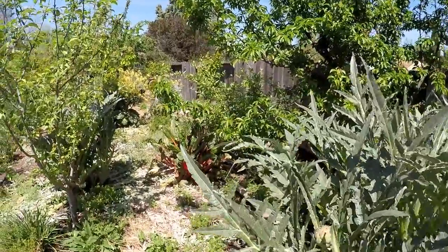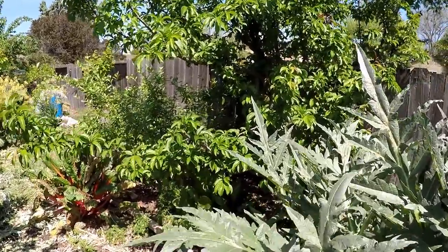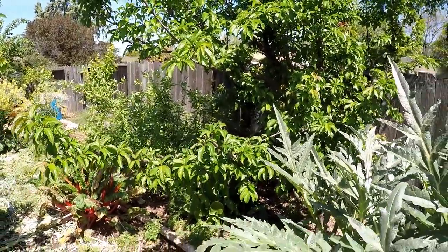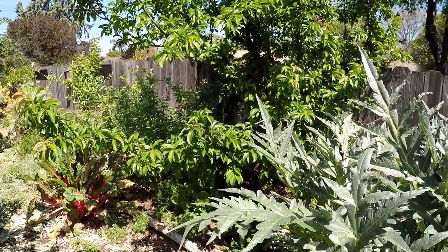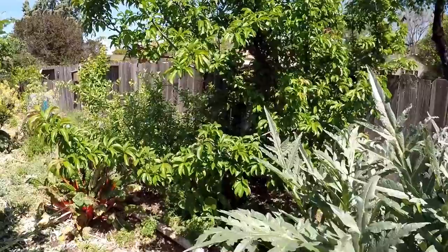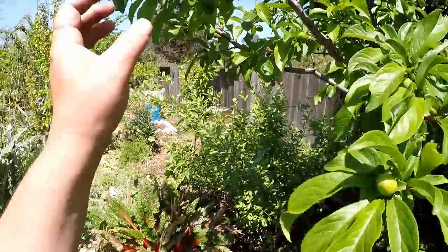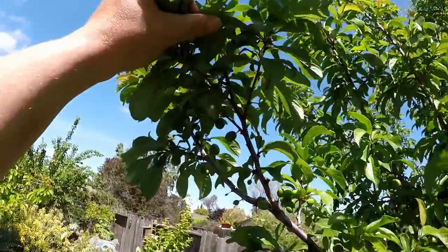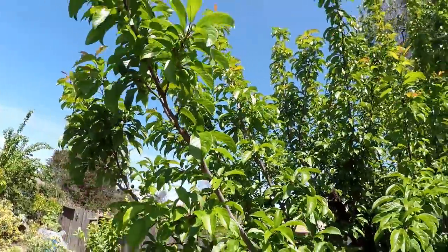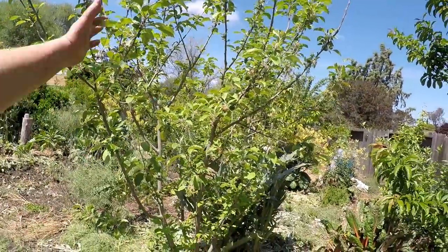Now we're getting into the funnest part of the food forest where we get into all the different fruit trees. We've got over 40 different fruit trees now growing back here. This here is a pluot - originally was a two-in-one planting with a Santa Rosa plum. We did lose the Santa Rosa plum last year to disease and pest issues, but it really opened it up for this pluot, which we absolutely love. This is one of the most abundant trees we grow. Fruit set is looking very nice - hundreds and hundreds of fruits throughout the tree.